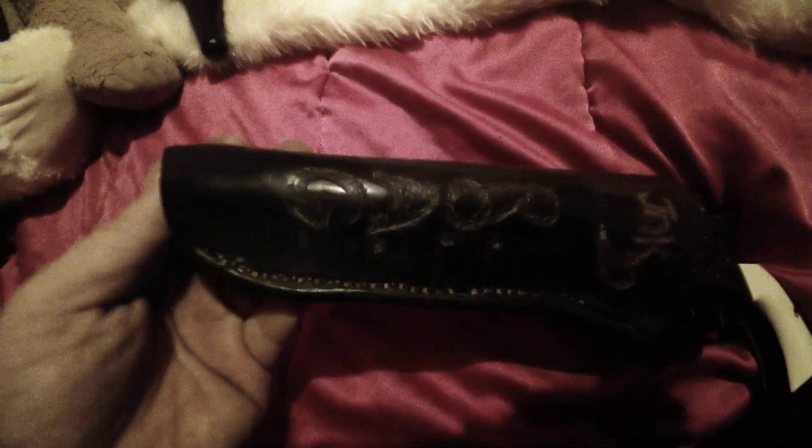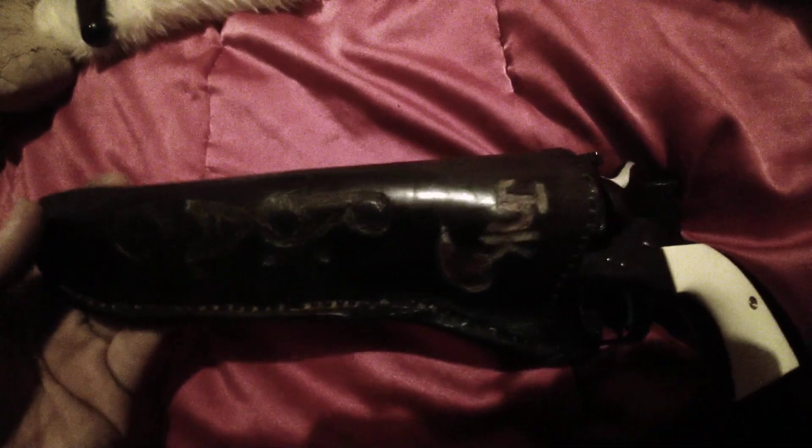And he hand-stitched this holster for me. Ain't he just so sweet? I love you, Puddin'. Thank you, love.